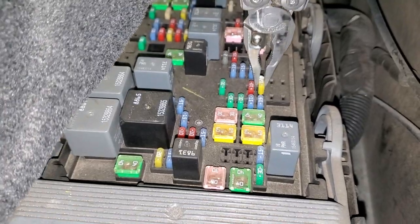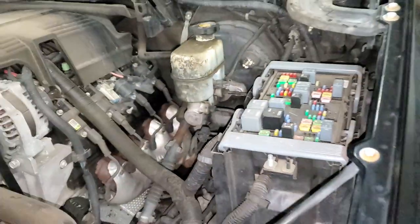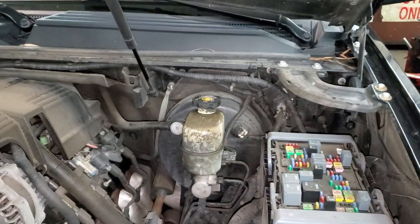Those are the three fuses for you to check. I hope this was helpful for you. Let me know if you guys have any questions, or more importantly, any advice about troubleshooting the cigarette lighter or power outlet on your GMC.